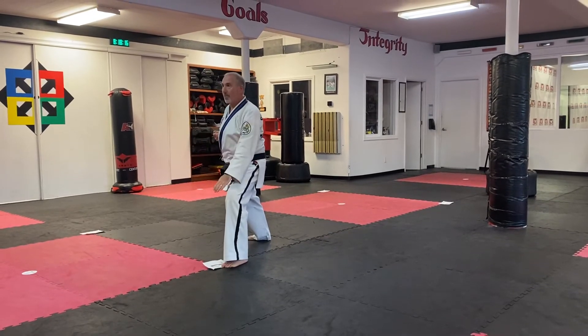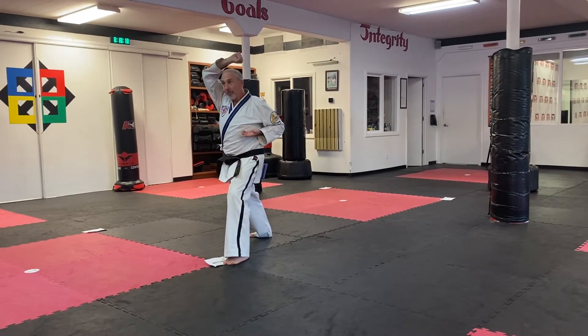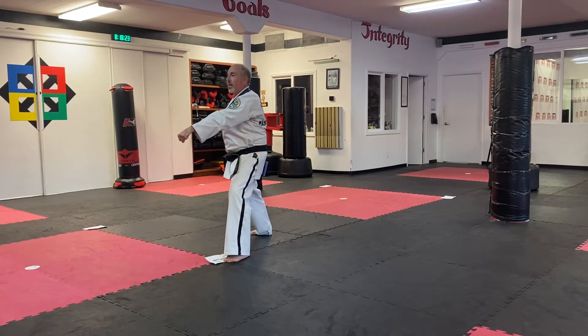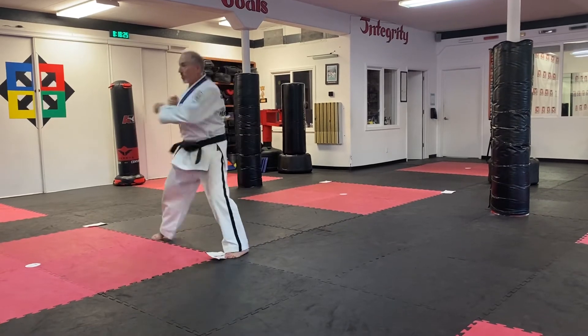Left low knife hand block, and left high knife hand block. Target midsection again. Take your right foot to a middle stance, two punches, two key ups.